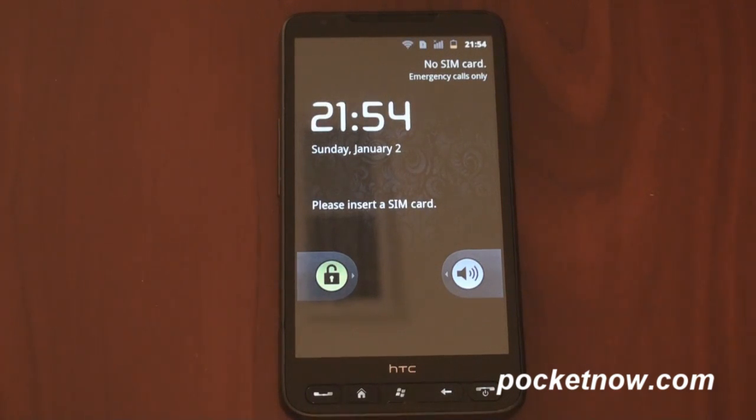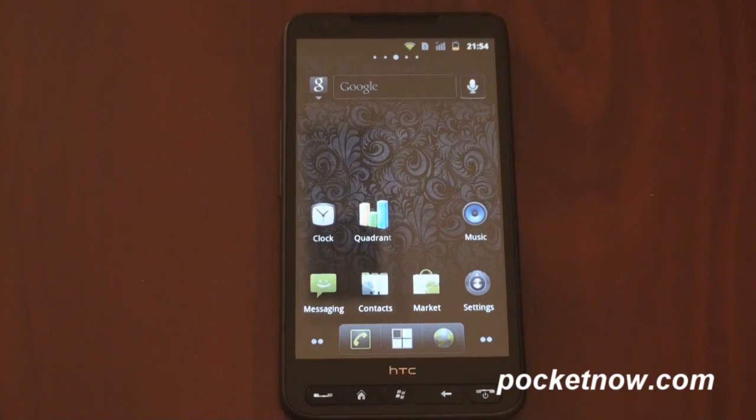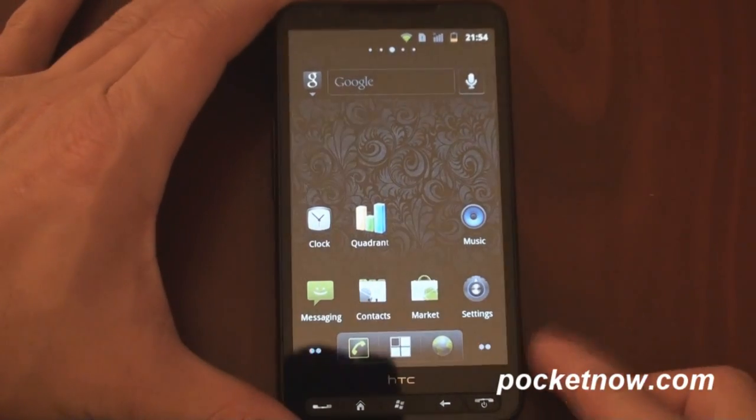And here we are. I should mention that if you do this and you don't like Android, you can go back to Windows Mobile. So here we are — I'm going to unlock the screen. And what we have is a kind of custom version of Gingerbread 2.3.